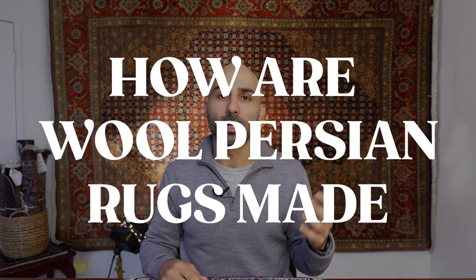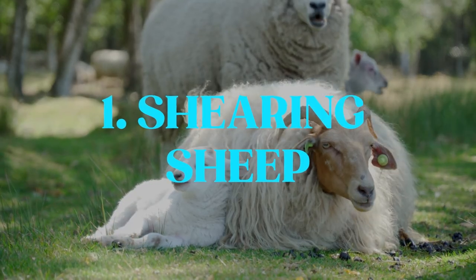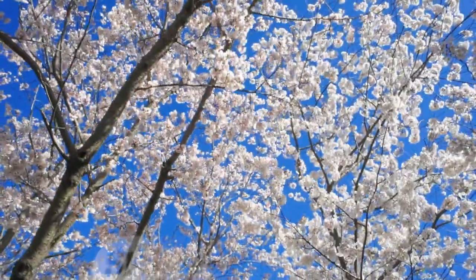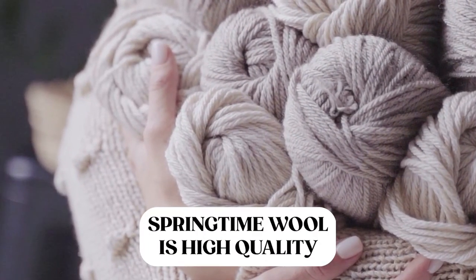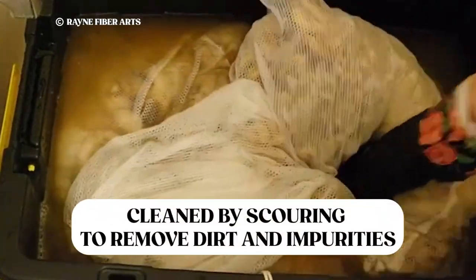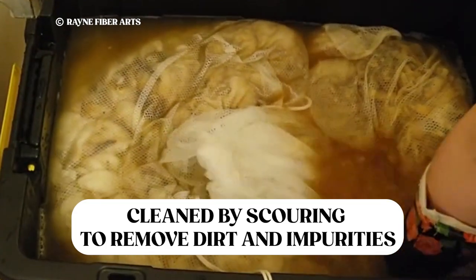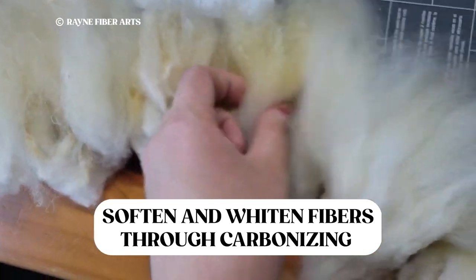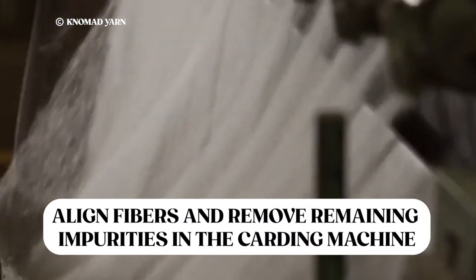Now let's do a brief overview of the production process for wool Persian rugs — basically, how are they made? The first step is sourcing the wool by shearing the sheep using specialized shearing tools, usually done during the springtime because that produces the best quality wool. The second step is washing and carding the wool. This involves scouring to remove dirt and impurities, then carbonizing to soften and whiten the fibers, and then a carding machine to align the fibers and remove any remaining impurities.